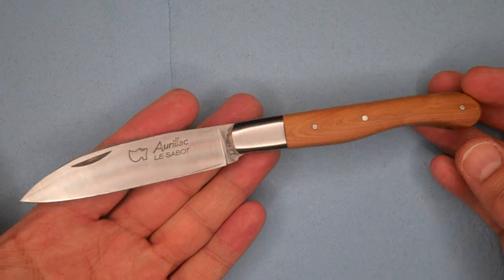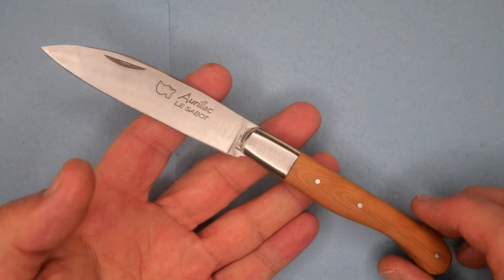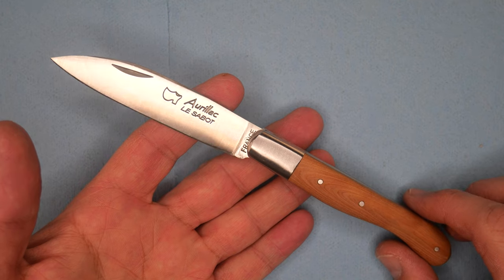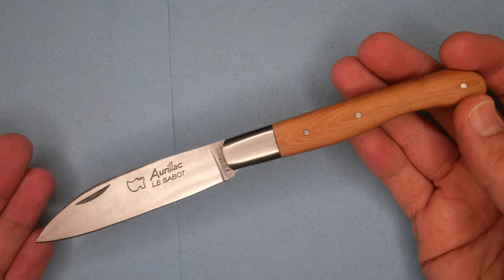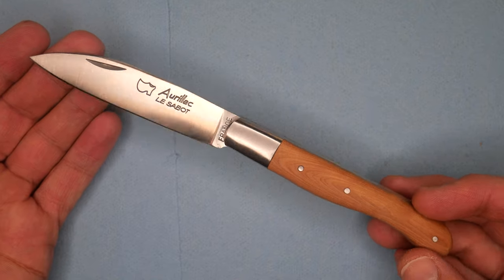It was a design used a lot by cattle ranchers in France — or farmers, whatever you want to call them. Here in Alberta, Canada, we call them ranchers. I live in ranch country, just at the edge of the foothills of the Rocky Mountains, and I can see how this knife would be quite useful.